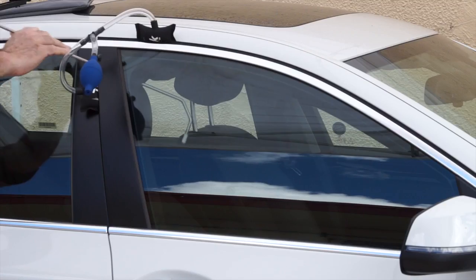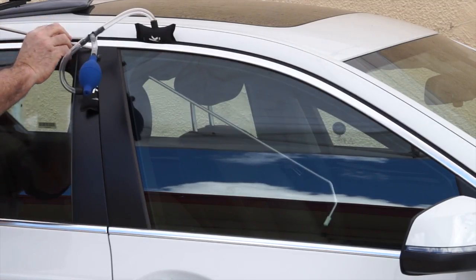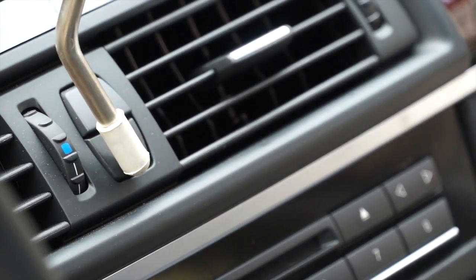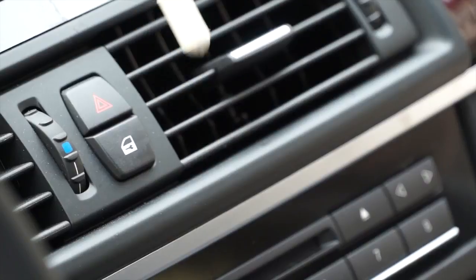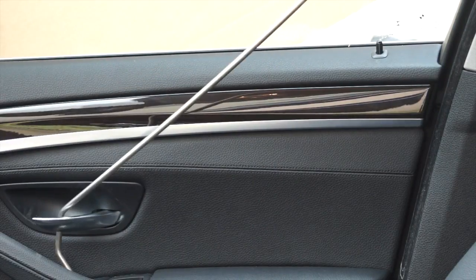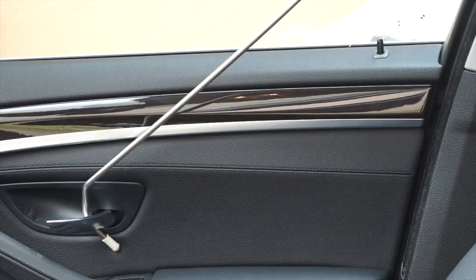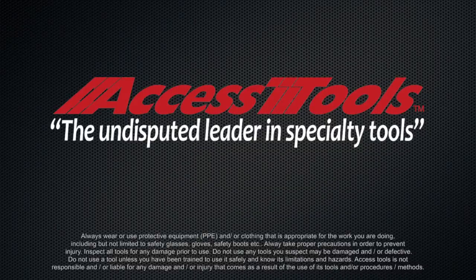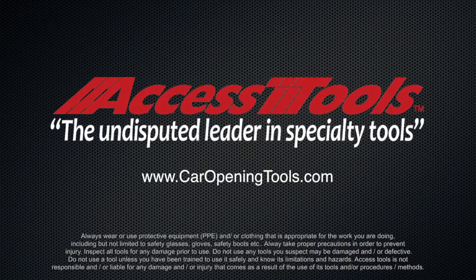Insert the long-reach tool and open the vehicle using the lock button or door handle. The shielded tool with a durable rubber tip easily manipulates handles and buttons. Attempt to use the tip of the long-reach tool to push, pull, slide, or press the door lock button to unlock the vehicle.